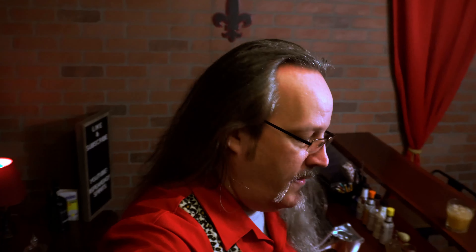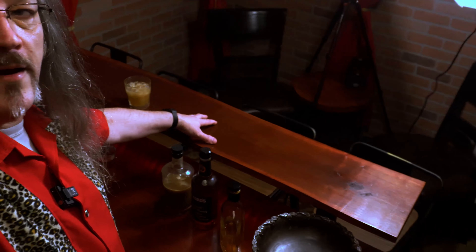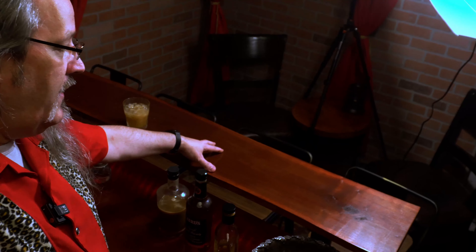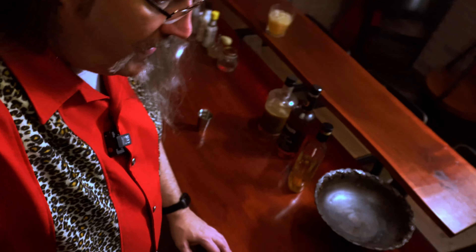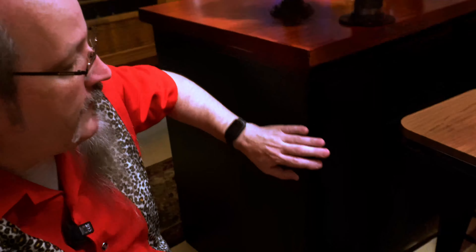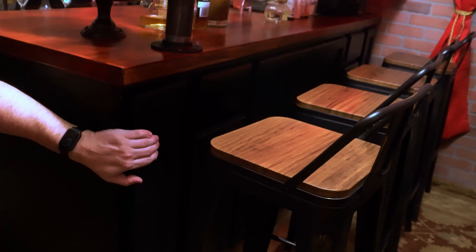Let's go behind the scenes. The bar — this is a piece of wood I got off of Etsy. It is a live edge slab of black walnut. The bar top is a piece of butcher block from Home Depot. And the bar base itself is a series of cabinets from Home Depot — these were all unfinished. It's a sink base and two 9-inch cabinets on the end.